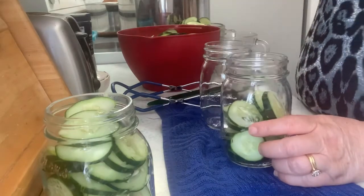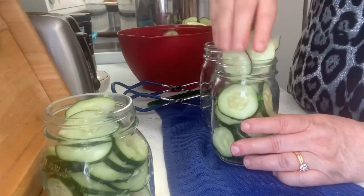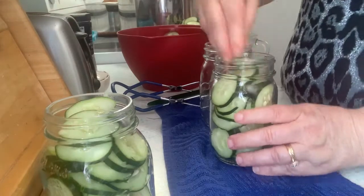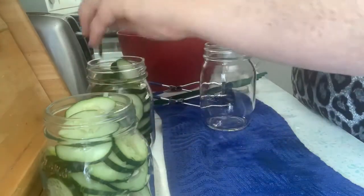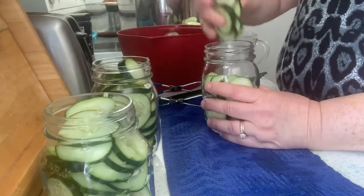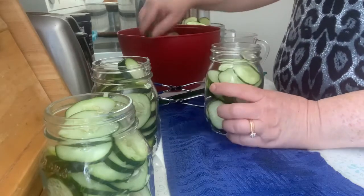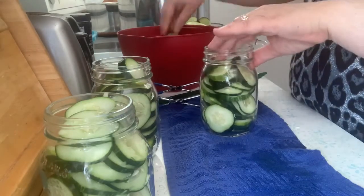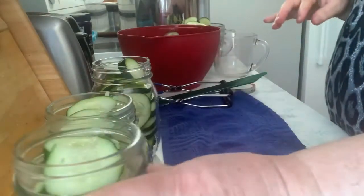My brine is still heating up. I will add the brine to these jars up to the half inch, de-bubble them, and then put the lids on. You can make these in quart jars too — might be easier to fit the slices in a quart jar. But with just two of us in the house, and my daughter is single, and my son has a family with a baby now, the pints work out well. I do quarts for dill pickles because they're bigger.